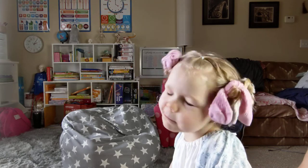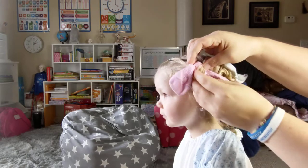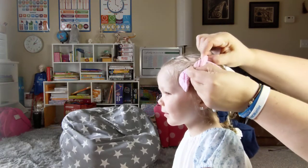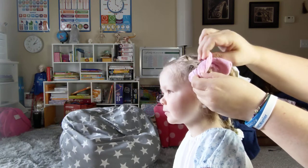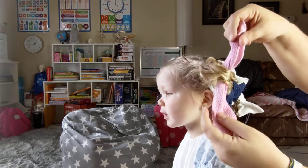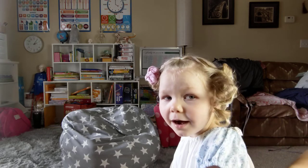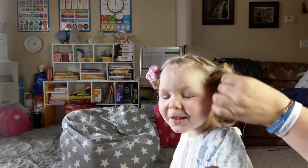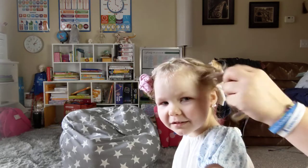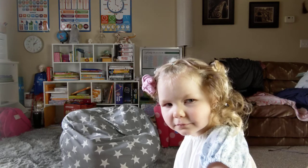Okay, you ready? Let's take this one out and see. Look straight forward. I'm so excited to see. So you just untie them just like you put them in, untie them and then just unroll them. It's pretty simple. That one got a little bit wonky, but it's definitely curled. Let's do the next one.